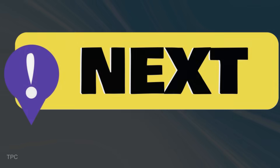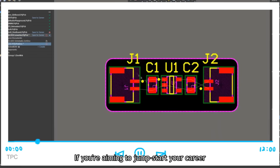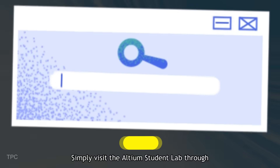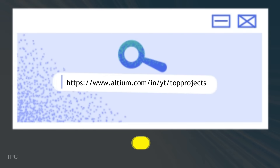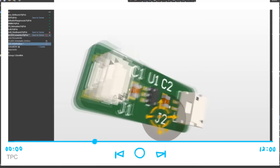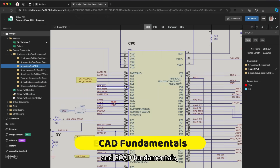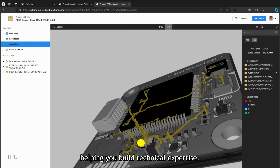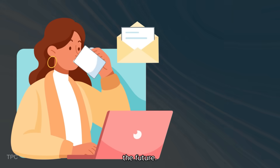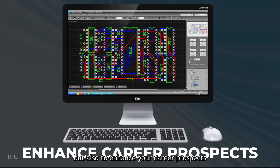Before jumping to the next project, let's discuss an exciting opportunity for students. If you're aiming to jumpstart your career in PCB design, Altium is here to help with their Altium Student Lab. Simply visit the Altium Student Lab through the link in the description, provide the necessary details, and you'll gain free access to Altium's cutting-edge design software and online courses. These PCB courses will guide you through the basics of PCB design and ECAD fundamentals, helping you build technical expertise. The Course Completion Certificate can open up valuable career opportunities in the future.